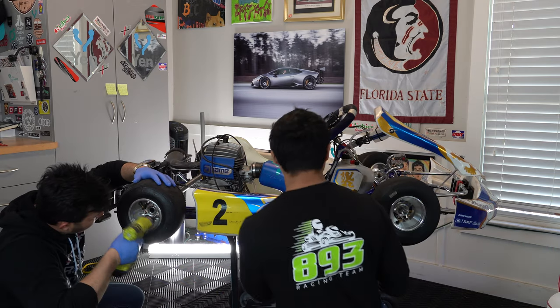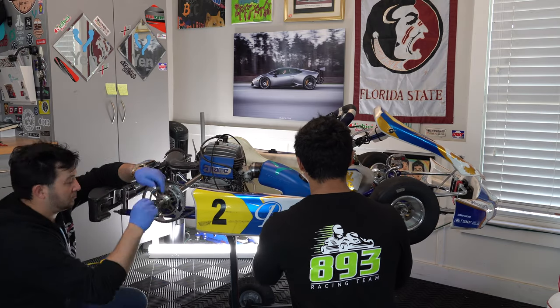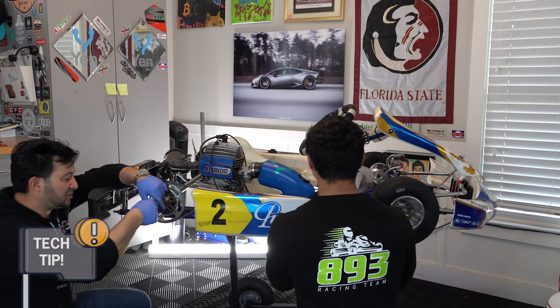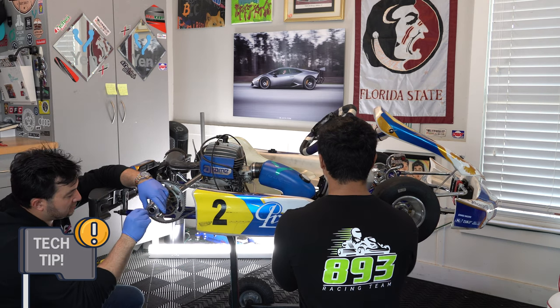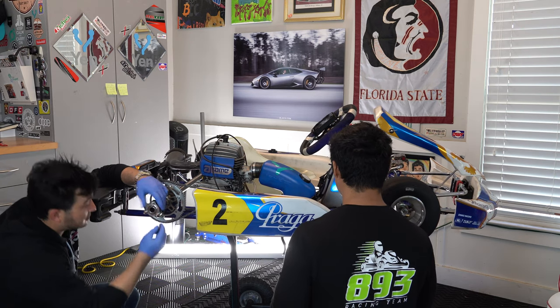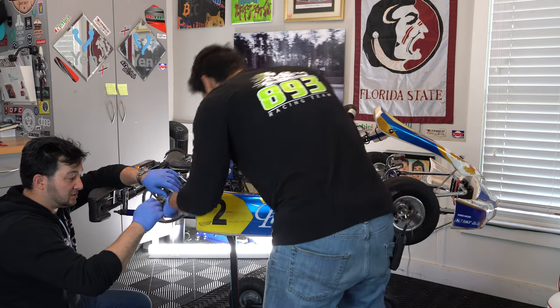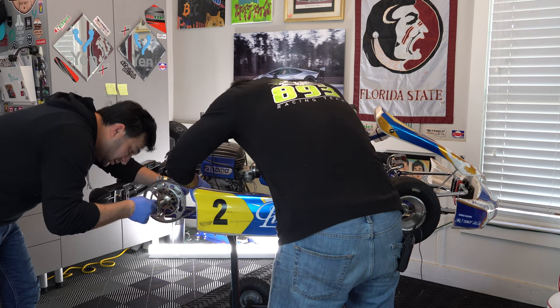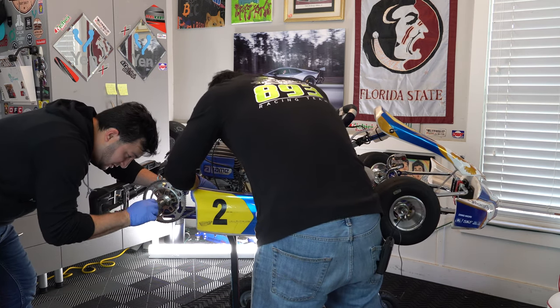We're going to begin to take this cart apart so that we can change the sprocket. Always remember to put your lug nuts back on the wheel hub so you have them when you go to put it back together. It's also a good time to look at them and inspect - check if there's anything going on with those studs. This one might need a little bit of cleaning and love.